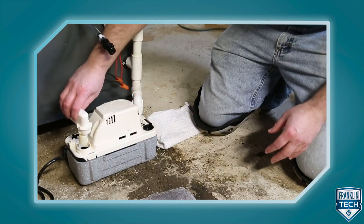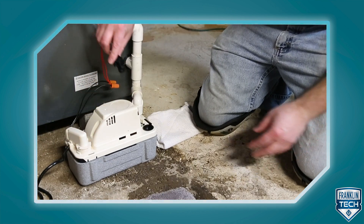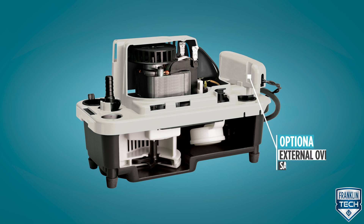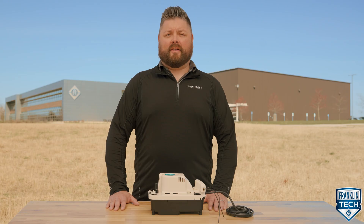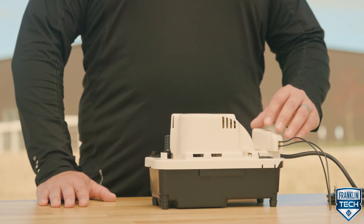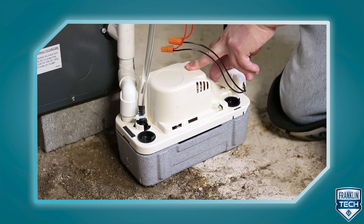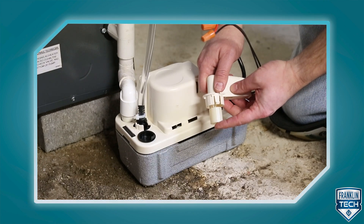The VCMA Pro series condensate pump is designed for the professional installer and has enhanced next generation features such as an optional external overflow switch. Compared to the classic VCMA series, the VCMA Pro safety switch connection is external to the product, making it easy to access. The switch has its own float that is higher than the float that turns on the pump. The switch is insurance to alert you if your pump overflows.